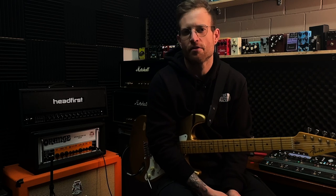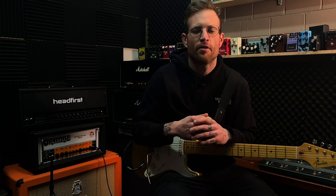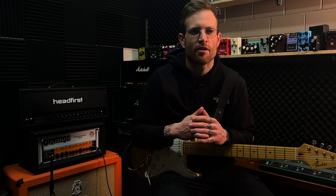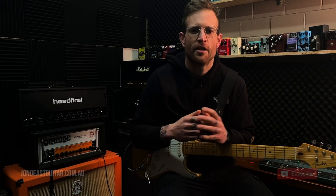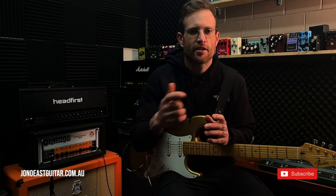G'day guys, welcome back to the channel. My name is Jono. Today I'm going to build a Kemper performance with you guys coming along for the ride. Before I take you over to my Kemper Stage, the profile that I'm using is of my Orange Rockoverb 100 Mark III. It's a fantastic amp, easily one of the most versatile amps around at the moment. It's a great profile and it's available on my website if you'd like to check that out.